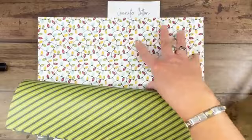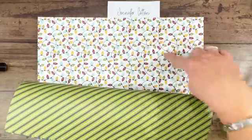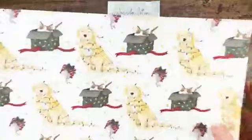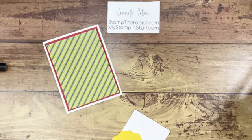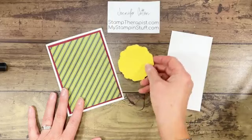The colors in this designer paper are Basic Black, Bumblebee, Cherry Cobbler, Cinnamon Cider, Evening Evergreen, Old Olive, and Pool Party — that's how you can match and coordinate everything. I also have a scrap of Basic White and a piece of Daffodil Delight that I've pre-die-cut, plus another piece of Basic White that's pre-die-cut, and one of the stockings from the designer paper.